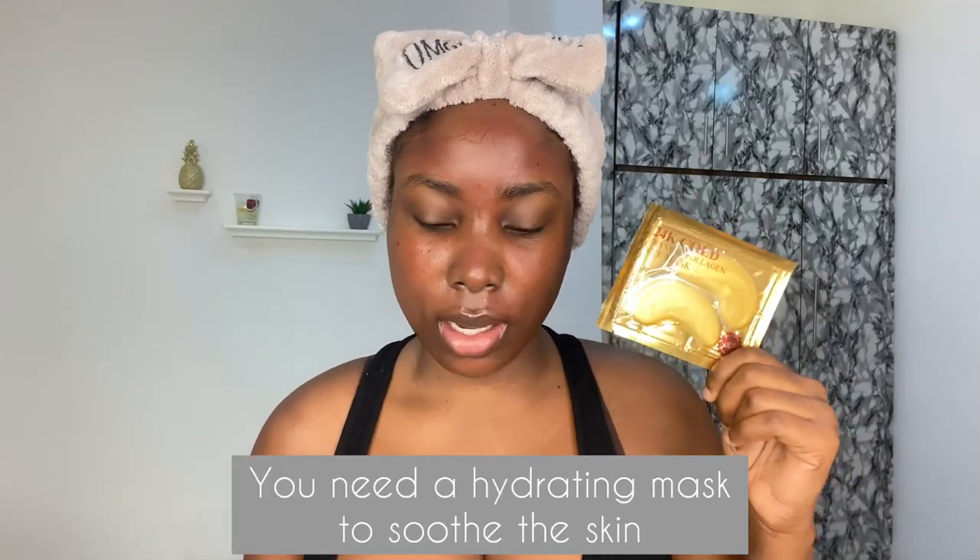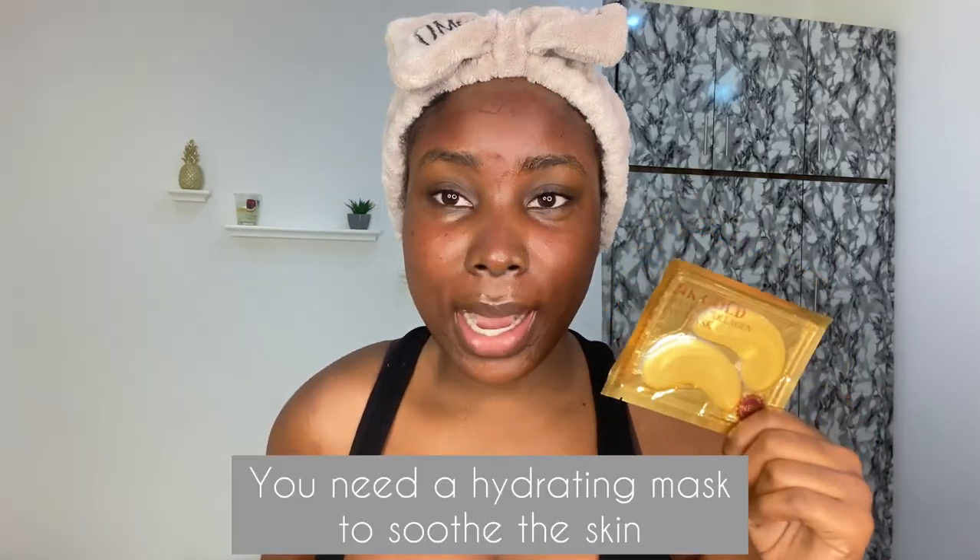Oh my god, guys, that was painful! I don't even know if the numbing cream did anything. As you can see, my face is red. Some people bleed — it depends on the individual. I don't seem to have bled, but as you can see it's red and a lot of trauma went on. I'm going to go in with an eye mask because I went around my eyes — not too close, but just around my eye bags.